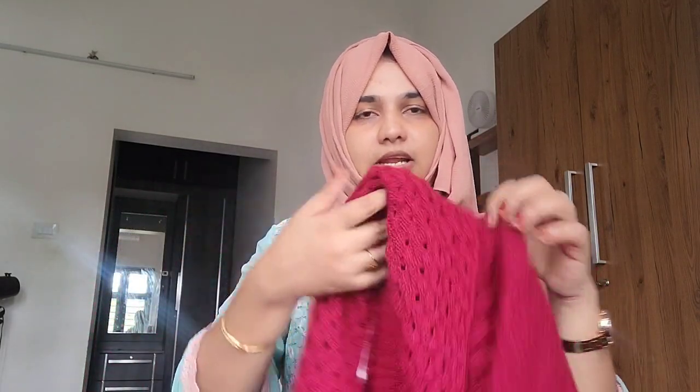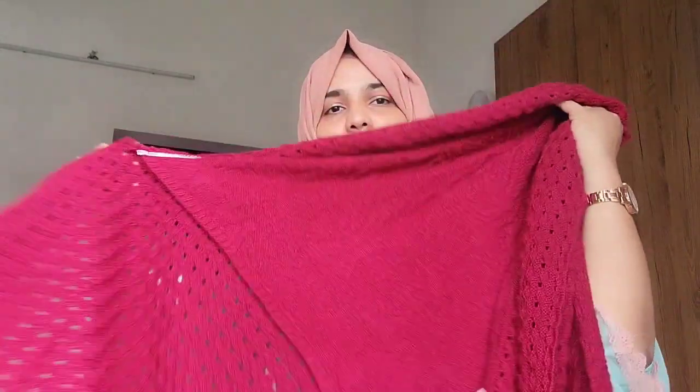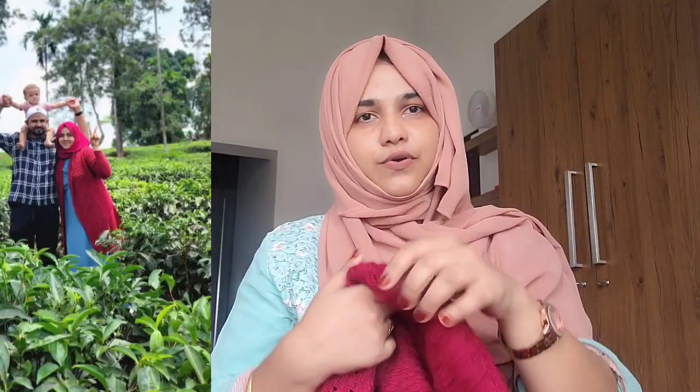I can see the color is the same. I will also show a little bit of color. I will show you the next picture. I will give you a picture of the photo. I will also show you the price.